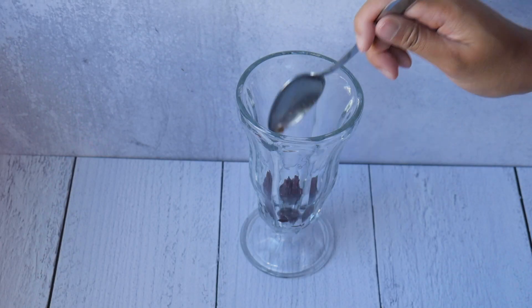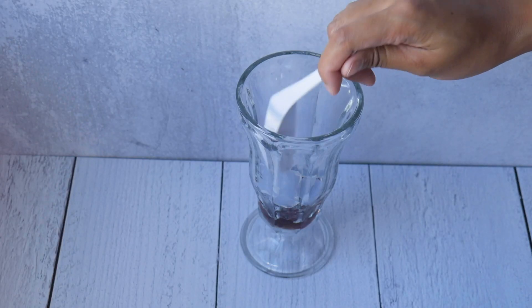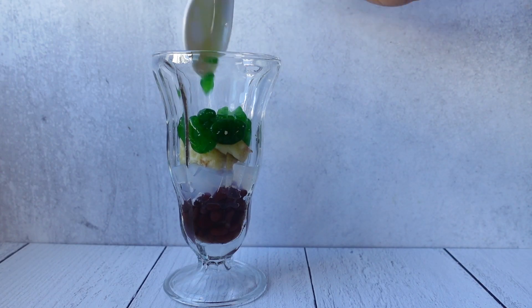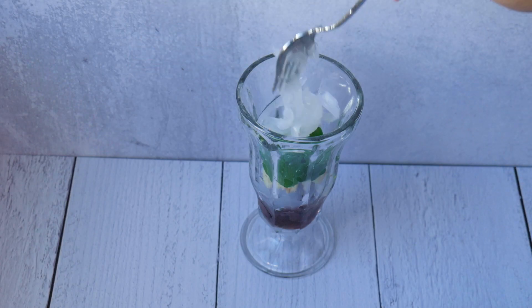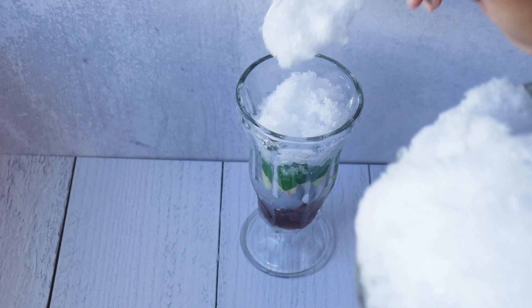First things first, we're going to add my favorite, which is the sweet red beans. Next, I'm going to put in the coconut gel — nata de coco. And then I'm going to put in some sweet bananas; these are the type that you steam and they get super sweet. Then I'm going to put in the green palm nut and the sweet coconut sport strings, makapuno. And then we can put on the ice.